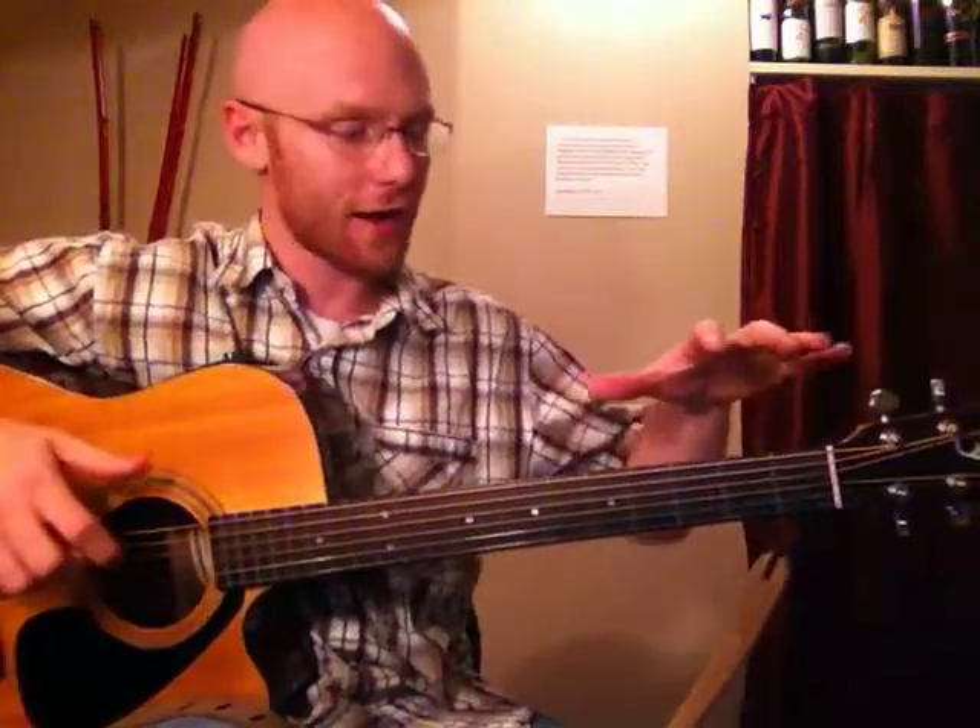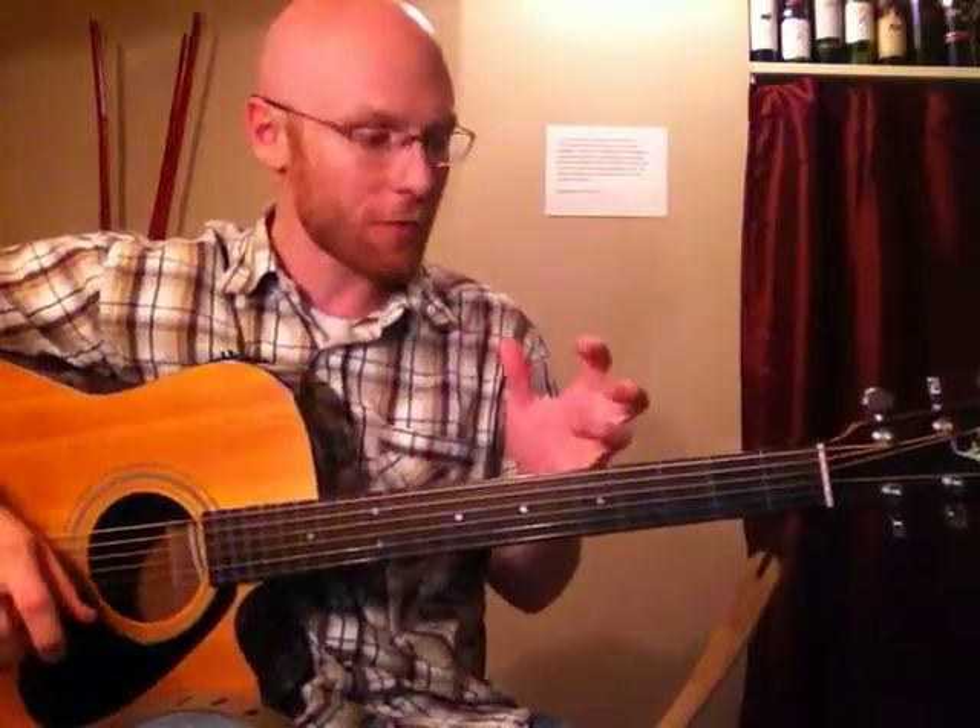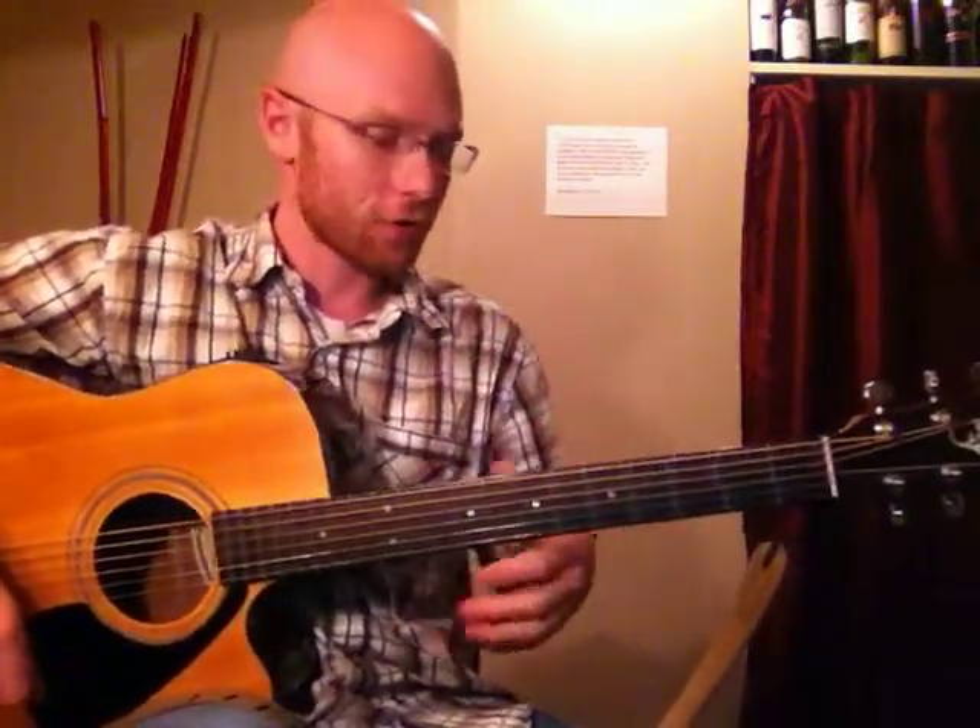Hey guys, I'm Dave from Zachary Music, and today we're going to look at how to connect different modes all together into one big scale across the entire fretboard. This is really helpful for improvising, creating solos, and writing music. It's also helpful if you're trying to learn a solo or a song — it helps you see where it all comes from, learn it faster, and remember it better.